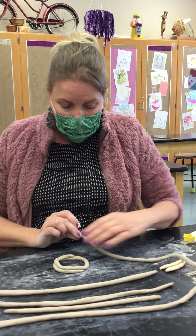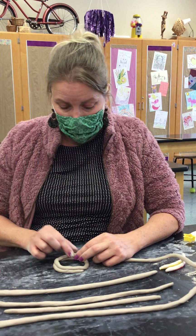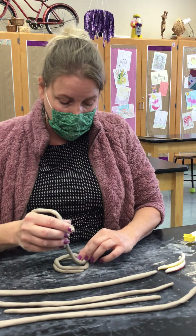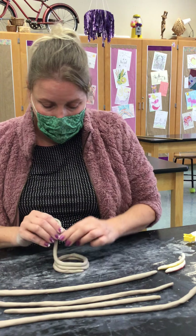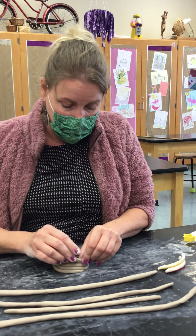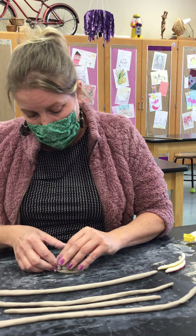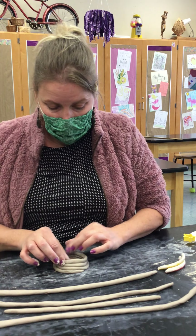I just start my second coil where the first one left off and I'm blending those two together. I am wrapping it around once again, pressing gently, making sure there aren't any air gaps. I'm also making sure that the bottom coil is peeking out towards the outside.